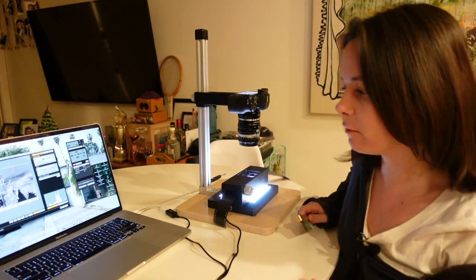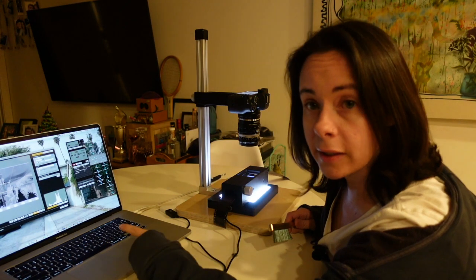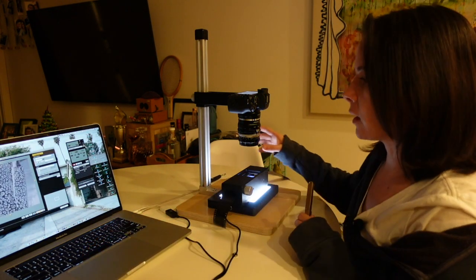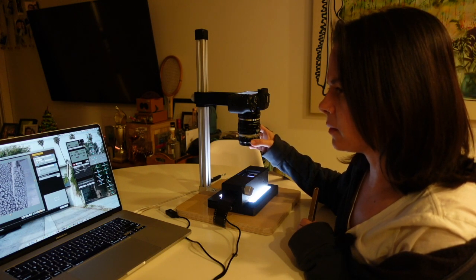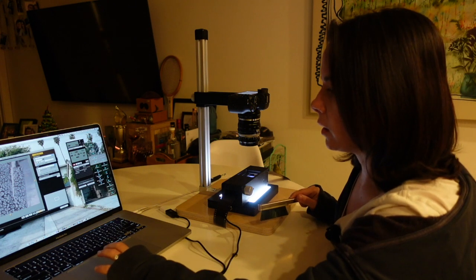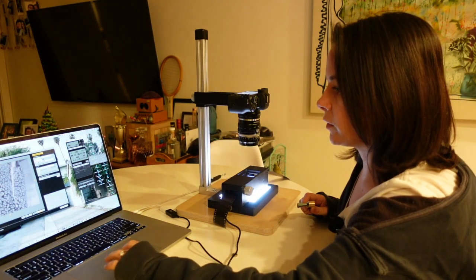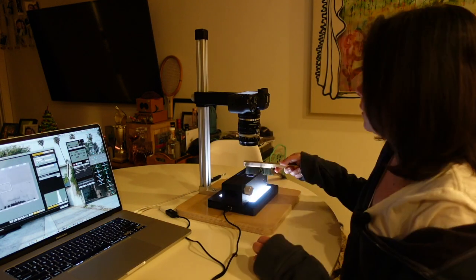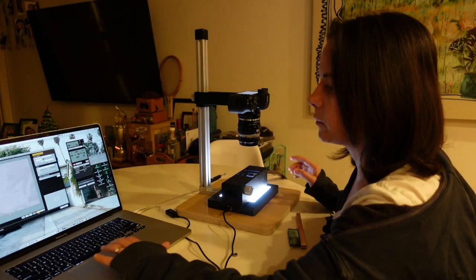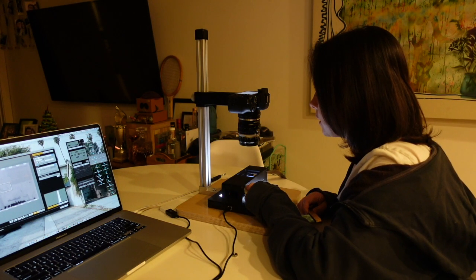All right guys, I wanted to give you a little bit better view here. Everything's set up and ready to go. What I'm going to do is use live view on Capture One to make sure my image is in focus — I can zoom in and check, then use the manual focus on the camera to make sure it's nice and sharp. I'll use my handy dandy dust removal brush and then hit the space bar to capture the image. Once I've done that I can move on to the next one — line it up, dust removal brush, focus looks good, capture the scan, and move on to the next image.